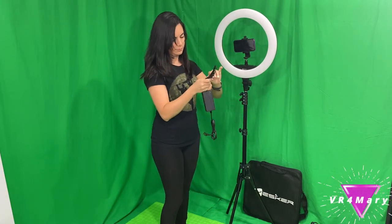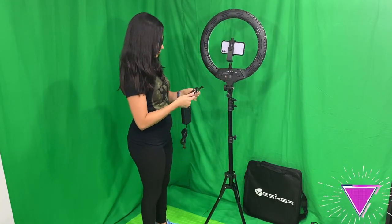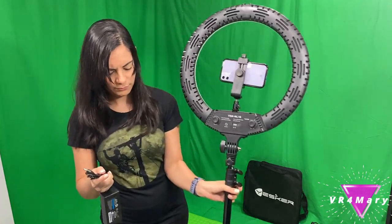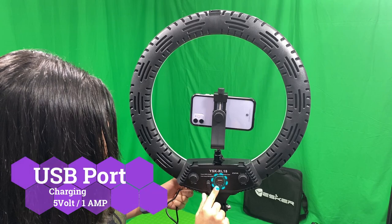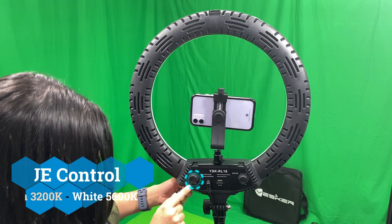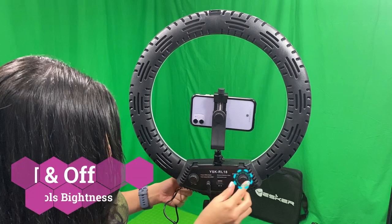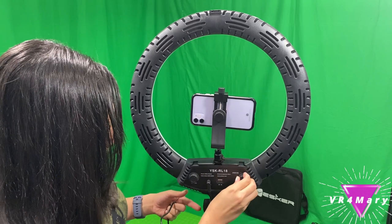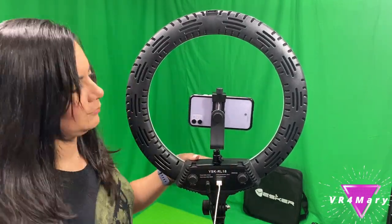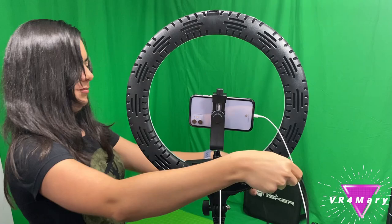Now let's put in the power supply and check out the other features on the back. It comes with a USB port which I will use for charging my phone. The knob on the left is used to control the color temperature. The knob on the right turns it on and off and it has a wide brightness dimming range from 10% to 100%. I think the USB port is my favorite feature so far.